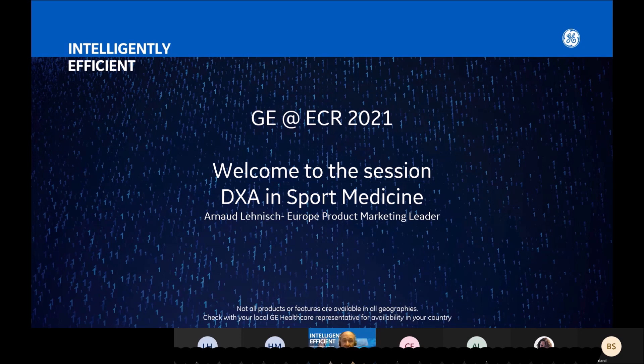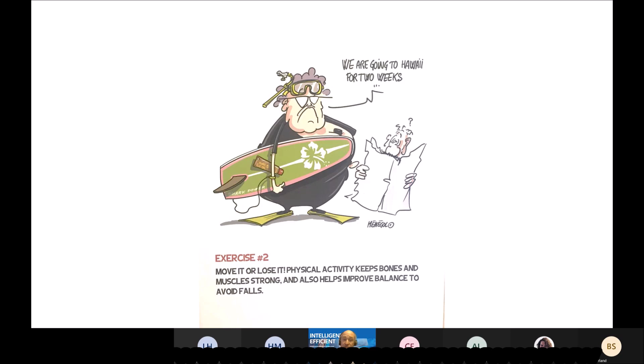Just to start with this funny picture, and just to remind you that I will focus my presentation on body composition, but you have to keep in mind that what is also important to follow for the athletes is their bone mineral density, very linked to body composition and muscle.